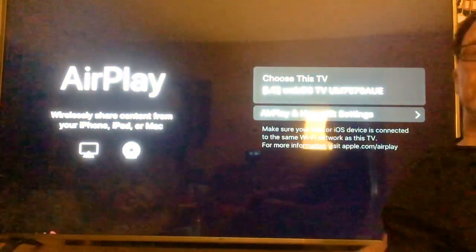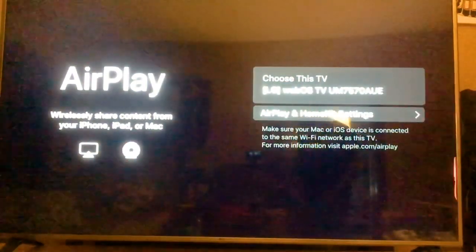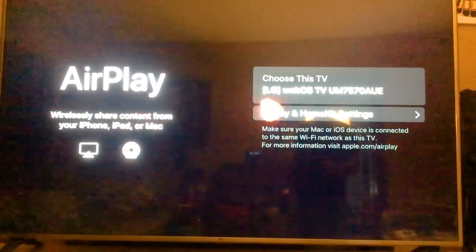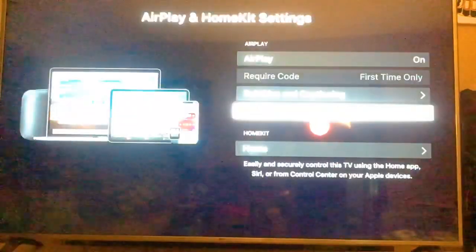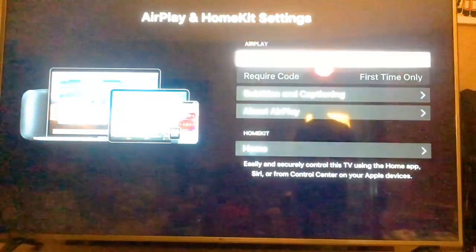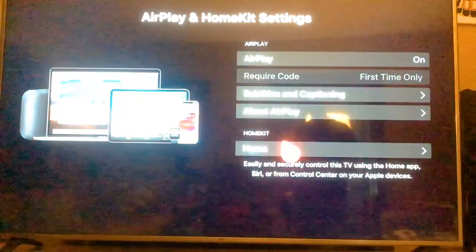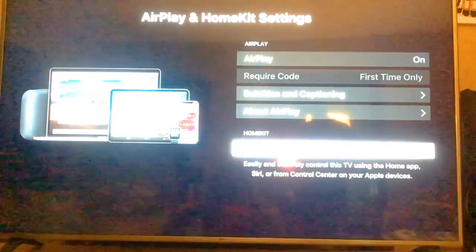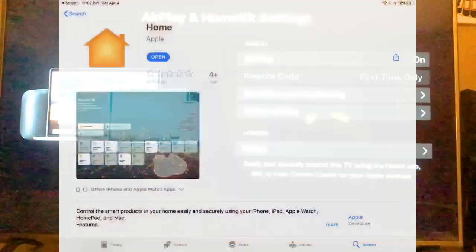Let me get out of the way so you can see what's going on. You can easily connect to things from here. You go to AirPlay and HomeKit settings. The first time you use it, you'll get a code to confirm the settings. It's really about the HomeKit section here.